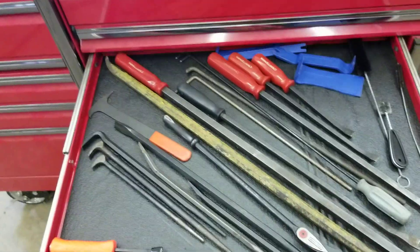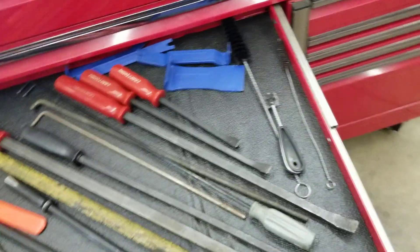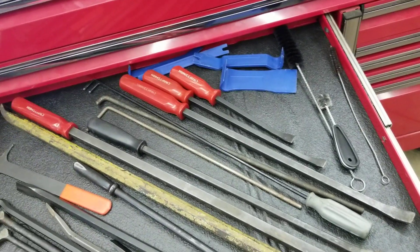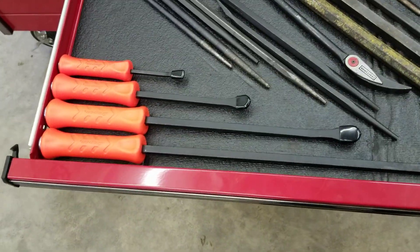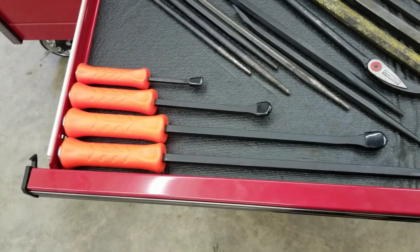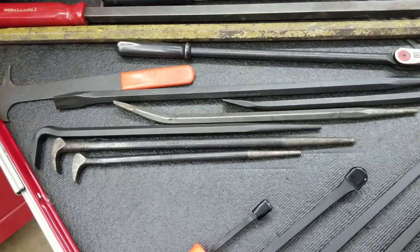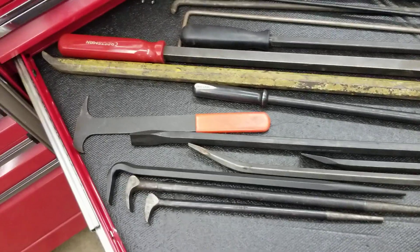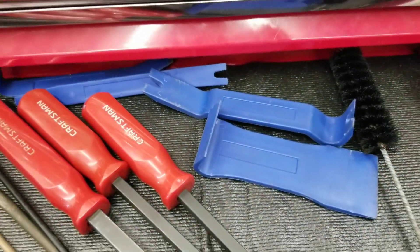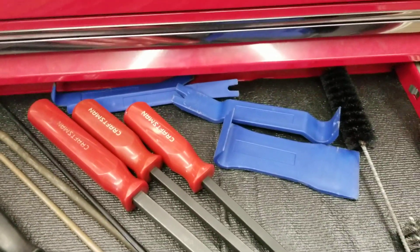Pry bars are a critical item. You can start out with a small three-piece or four-piece set. These Craftsman ones I used for years — they treated me well and are very affordable. I recently picked up some Snap-on ones which are a little more expensive but have a strikeable head so you can hit them with a hammer. Roll-head pry bars are not critical but you'll want to pick them up at some point. Seal pullers can be handy, and these little plastic guys from Harbor Freight are great for taking door panels off — doing window motors and window switches — and they won't scratch paint.